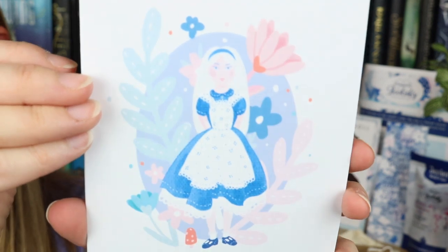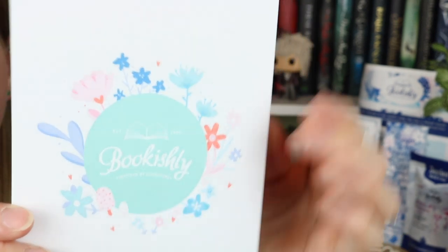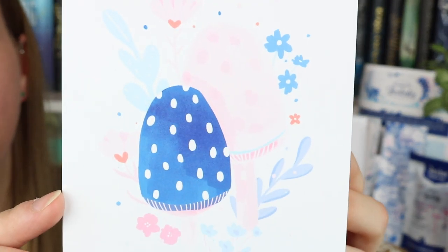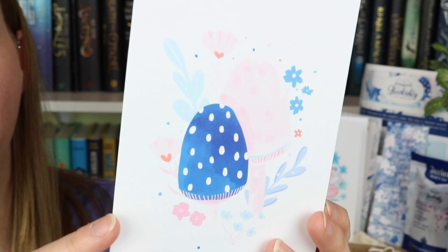Oh my gosh, this is gorgeous. Are these greeting cards? I think these are greeting cards — they are stunning. I gotta take these out and show them to you. Yes, these are little individual greeting cards. We have three different greeting cards. They're blank inside and they come with envelopes. Let me show you each of them — they each have a different print. The first one has Alice — look how gorgeous that is. It has Bookishly's logo on the back. Card number two is the same little scene that is on the mug — look at the little teacup, this is precious. And the third one has little toadstools on it. I love these colors — the really pale pink with the darker blue. These are so cute.